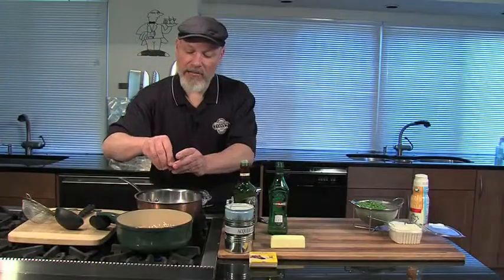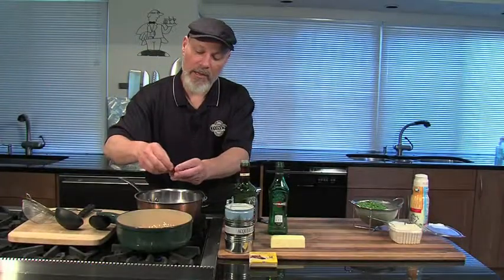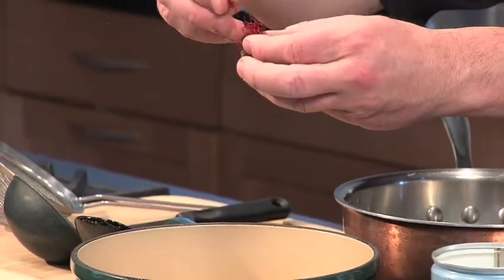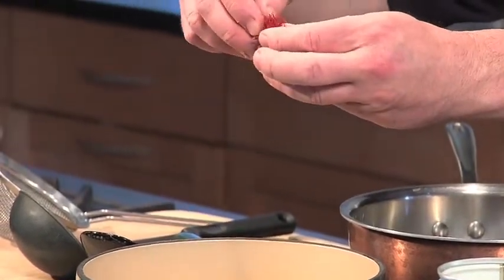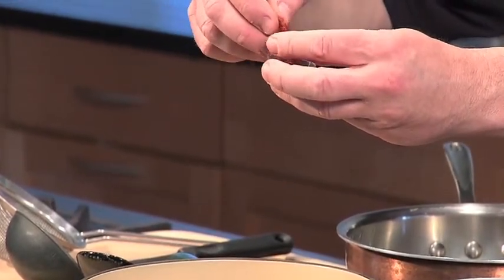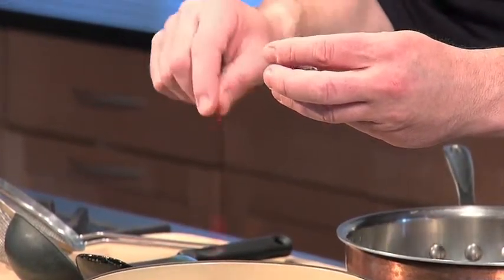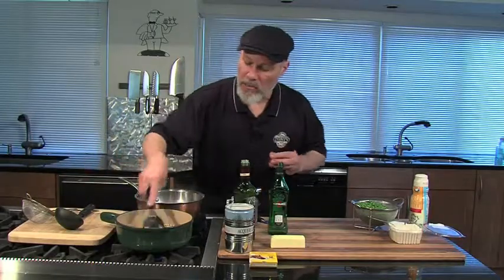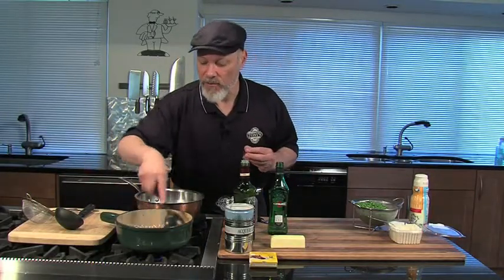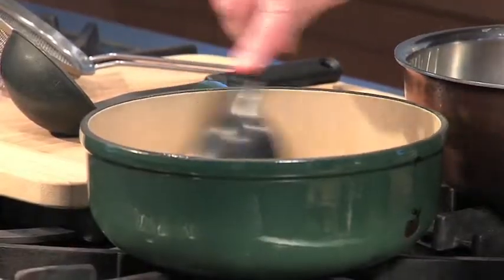Now we're going to add saffron. Saffron is very, very expensive — you don't need a lot, and it's actually the stamens of flowers. We're just going to take a couple of pinches — as much as you want, and the more the better obviously. Just put about that much in there and we're going to let this toast in there as well. It's going to help bring out the flavor and color of the saffron into our rice.